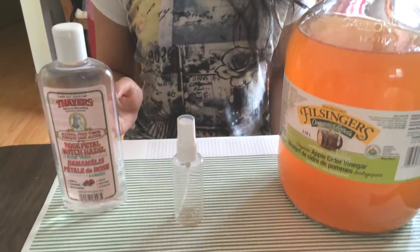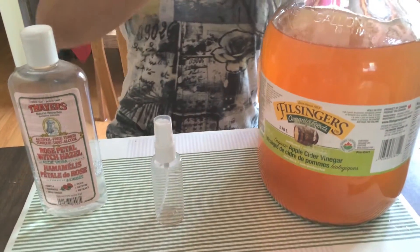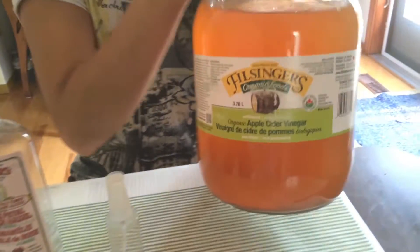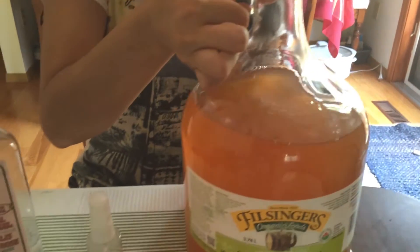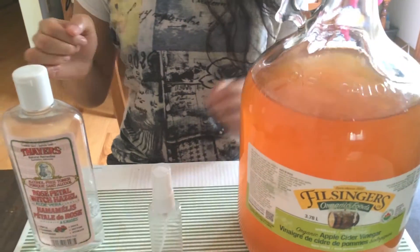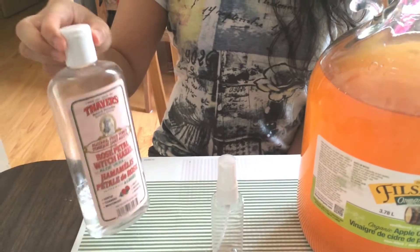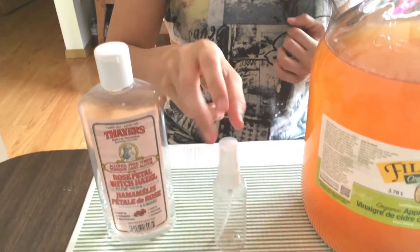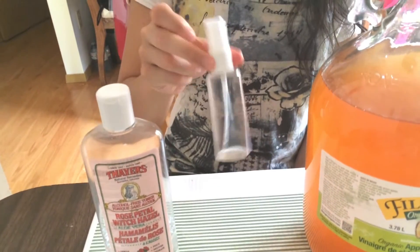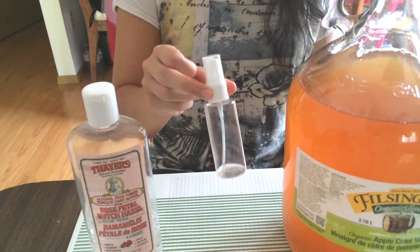All you need is an organic apple cider vinegar, like this one here — a big jug. And you need distilled water, or in this case I'm going to use witch hazel, which works as well. And another thing is you need a little spray bottle to mix these two together. You can find this anywhere in the dollar store or any drug store, usually in the travel package section.